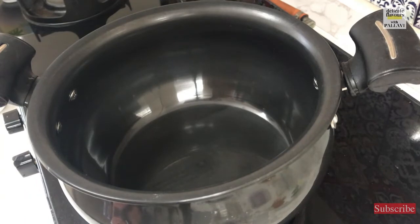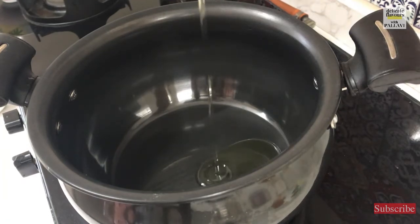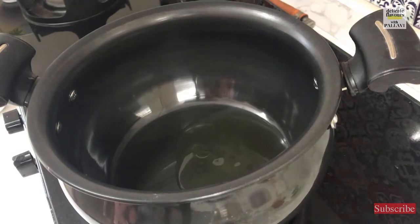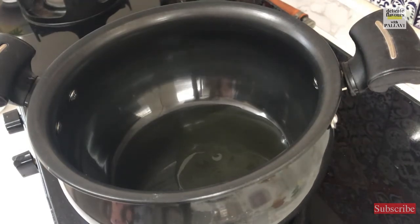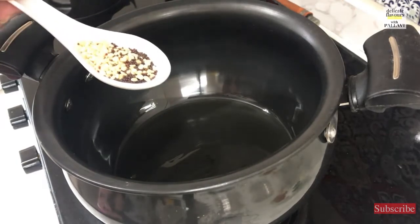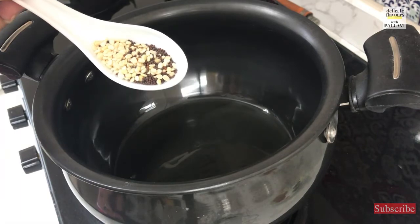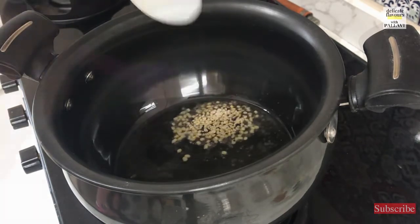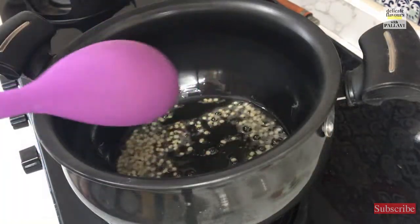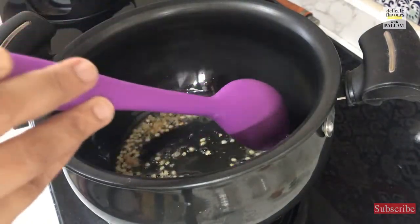We will start making the rasam first. For making the rasam I have taken a pot into which I will pour some oil — very little, just about one small spoon, because we are making diet rasam and diet vada. The oil is nice and hot and we are adding a mixture of urad dal, white lentil, split urad dal and mustard seeds, so let them splutter. Then into this we will add some ginger — half a spoon of crushed or chopped ginger.